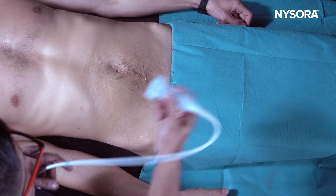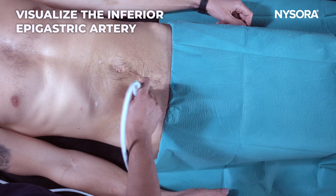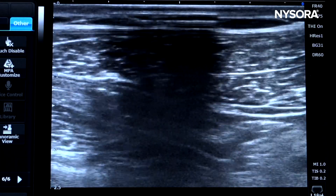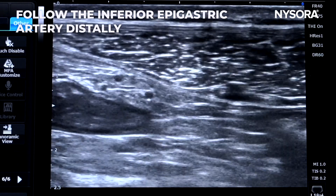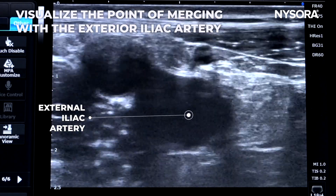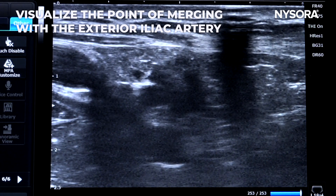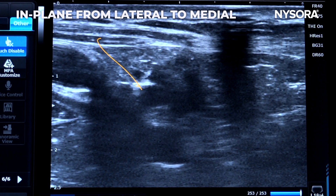The second technique for scanning the genitofemoral nerve involves looking for the inferior epigastric artery. In this image, we have the rectus muscle along with the inferior epigastric artery. You then follow and scan the inferior epigastric artery distally, looking for its merging into the external iliac artery. Where it joins the external iliac artery is the structure where you will find the genital branch of the genitofemoral nerve, which can be blocked using an in-plane technique coming from lateral to medial.